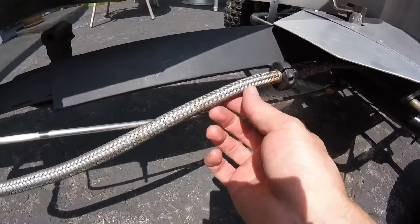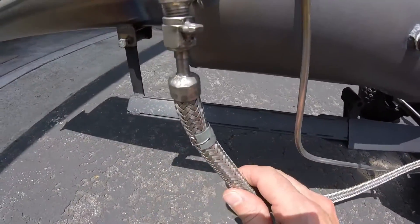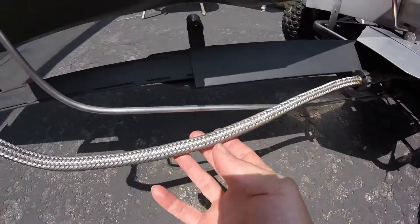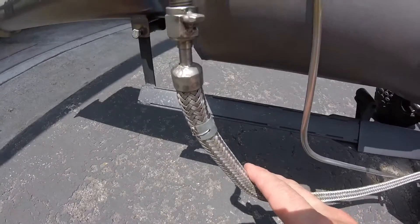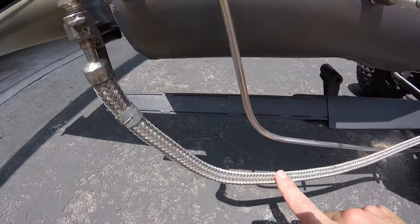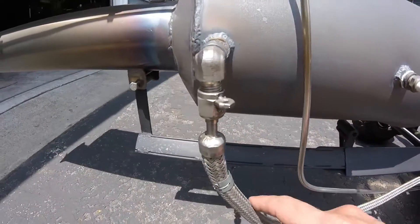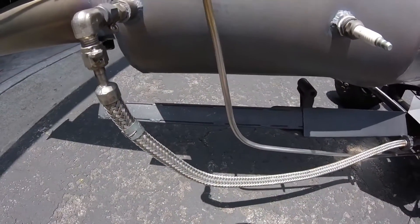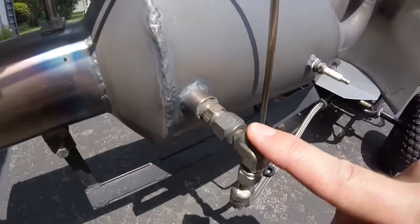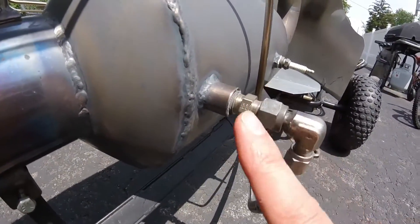Then I switch to a quarter inch bellows hose. It's all stainless steel and it's flexible. This is actually a surplus aerospace fuel hose. I got it because it can take the high temperatures being next to the engine here, while still being flexible. And that goes up to the fuel nozzle that's inside the engine.